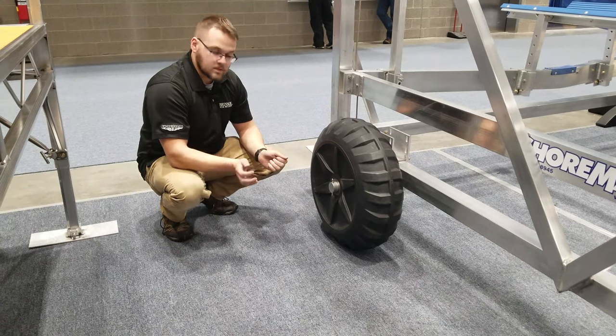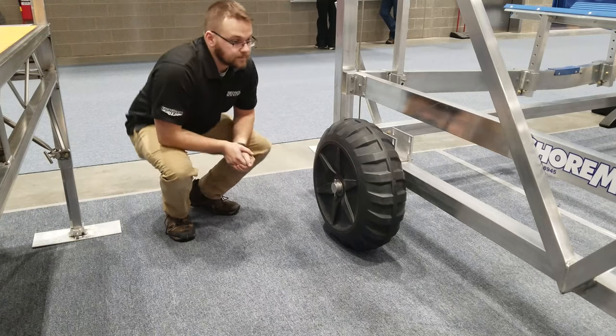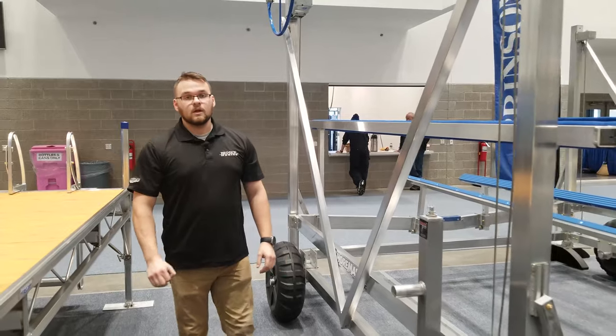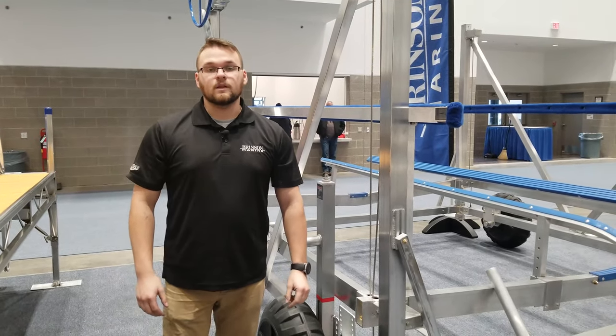You just pick up the hoist, slide the wheel on, and place the pin right back in — and that's it. These are just some of the options that make it easier for your seasonal installation and removal. I'm Chris from Brinson Marine, thanks for watching.